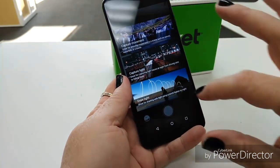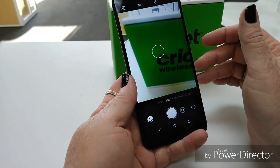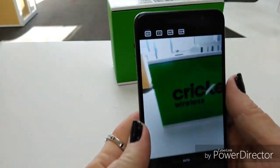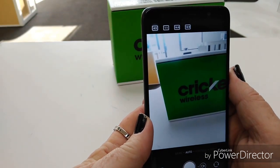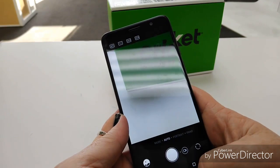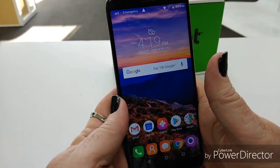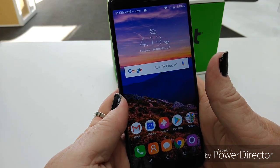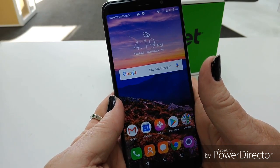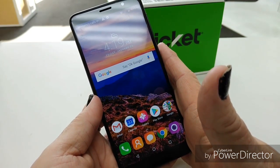And it's on the screen right there — nice! Those are going to be your display options. So at a glance, I am more impressed with this than any other Alcatel I've seen yet, except for maybe the Idol 5, which was really not a bad device at all. I'm glad to see Alcatel has made some improvements, because they really needed to.